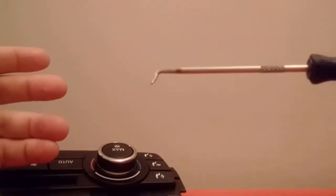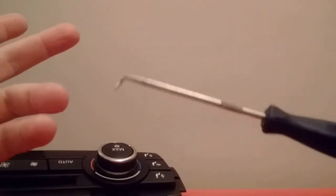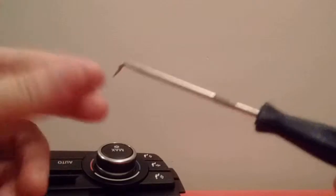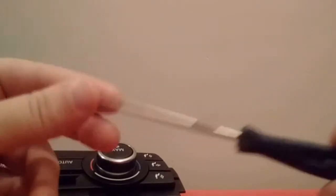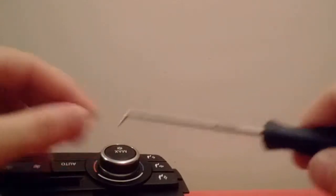Hey guys, I just want to do a quick video covering this tool. It's called a 90-degree pick tool or something like that, and I only started using it recently. I realized I've been an idiot for not using it for so many years — it really belongs in any do-it-yourselfer's toolbox. So I'm going to show you what I'm going to do with it and then I'll talk for a minute.